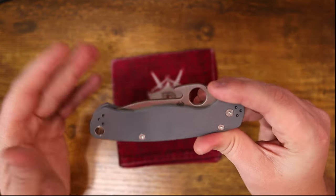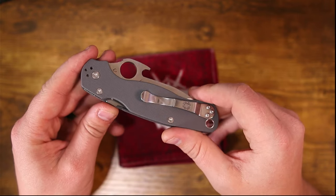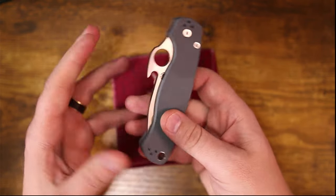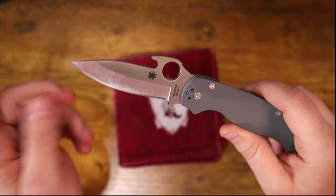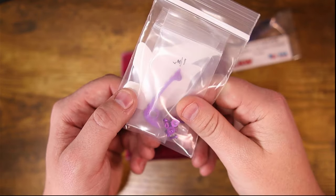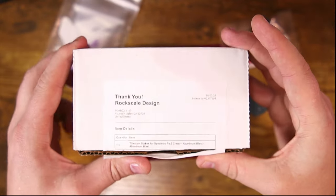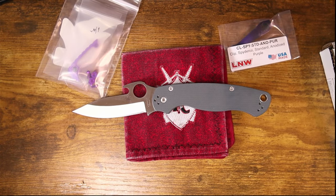For those of you who don't know, Spydercos are really awesome not only because they have great fit and finish from the factory, but because they're so popular you can find a ton of aftermarket modifications that don't require specialized custom work that is stupidly expensive. Today we're going to be doing four modifications: a clip from Lynch Northwest, a backspacer from Rock Scale Designs, purple anodized titanium screws from Rock Scale Designs, and the heart of the build — titanium aluminum blasted Critter scales.